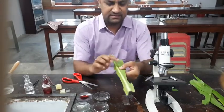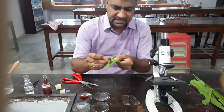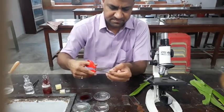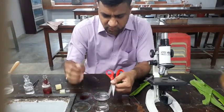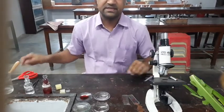And then you take another piece — that is the lower epidermis. So we have two watch glasses: one for upper epidermis and one for lower epidermis.